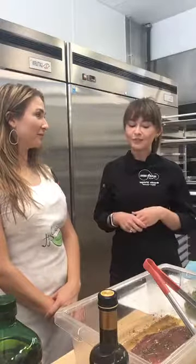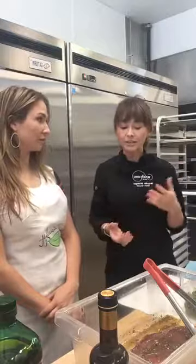Skirt steak is similar in that it's fibrous and you can break it down with acid in your marinade, but it is more expensive. Flank steak is very popular in Colombia — they serve it pretty much everywhere all the time. This can be a quick marinade too, it doesn't have to sit overnight. The longer you let it sit, the better. We used fresh garlic and a little bit of shallot, plus olive oil and red wine vinegar.